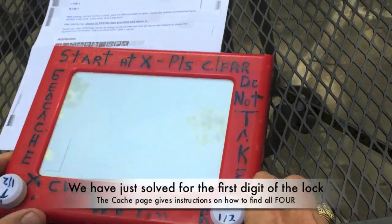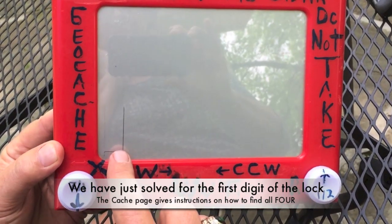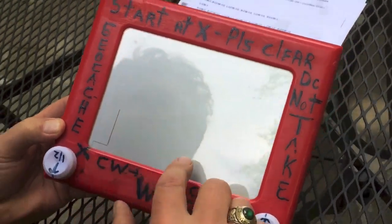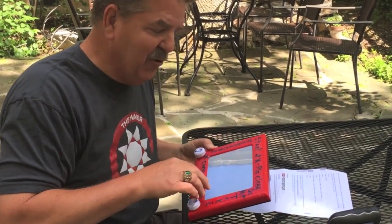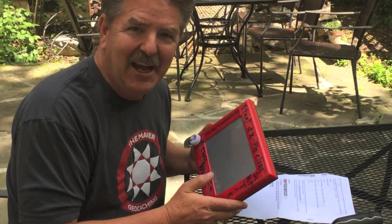I'm going to stop right there because what I've just done is make a one. I'm sure if I follow the rest of the directions it's going to have me make four numbers, because the lock needs four numbers to open it. By following the directions on the cache page it gives me very specific instructions that produce four digits I put into my lock. This is a great cache — brings back lots of great memories. Now let's go back to my shop and I'll show you how to build this cache.